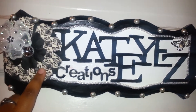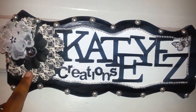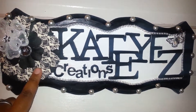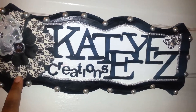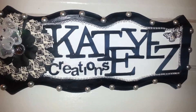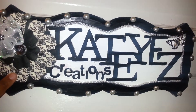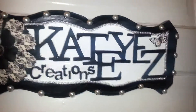I got this flower from Michaels — it was a hair piece, but I took the back off and just used the flower. I really like it because it has the damask print, and my room is mostly black and white, so I wanted the sign to match my room. I also have damask print in my room.